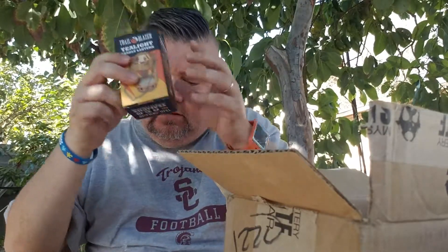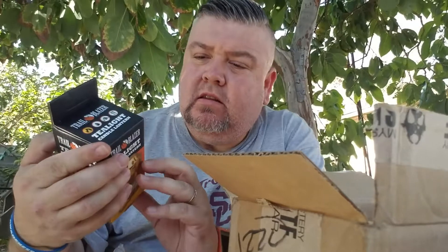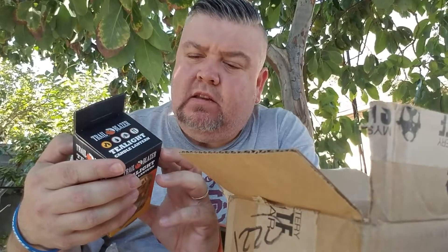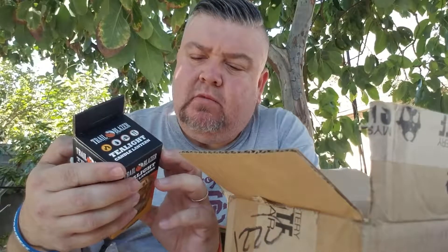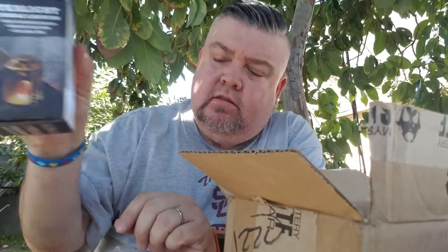Next thing we got is a little tea light candle lantern, and this one goes for about $9.99. It's pretty cool — you put one of those little tea light candles in there. It's made of anodized aluminum with an attractive brass finish and a clear glass liner.